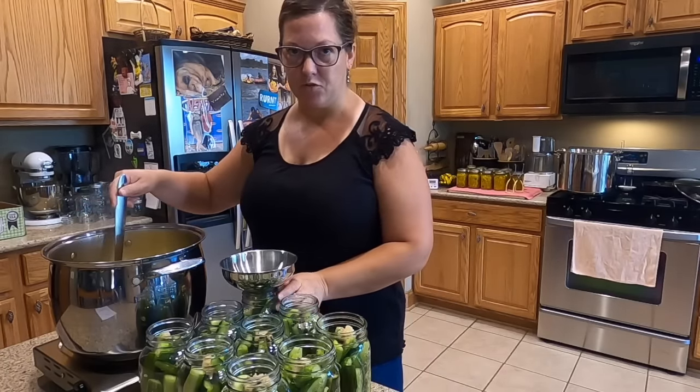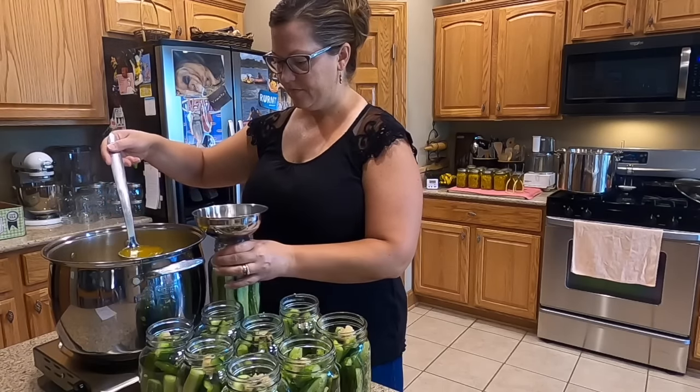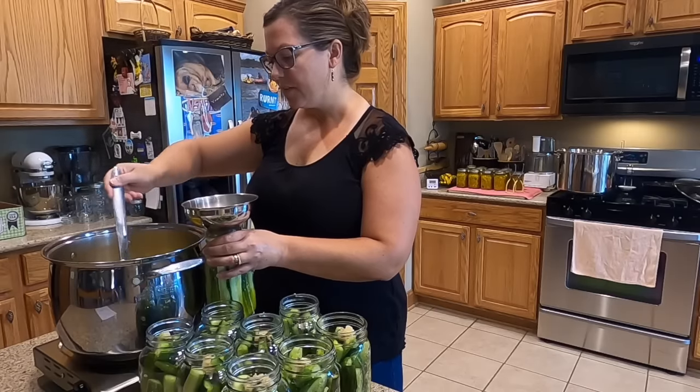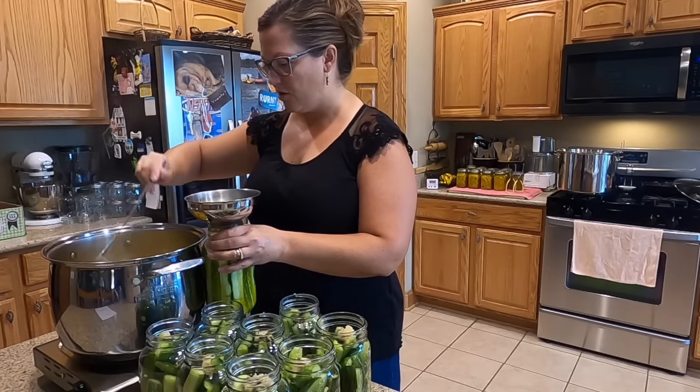The pickling mixture was brought to a boil, and now we're going to fill the jars. You want to fill them just to the bottom of the neck of the jar.